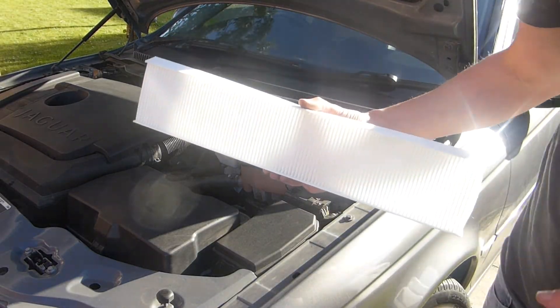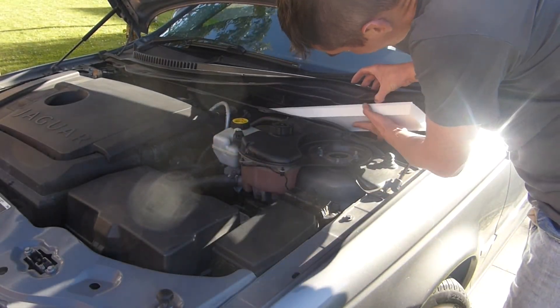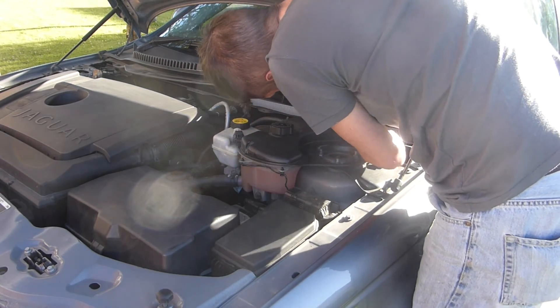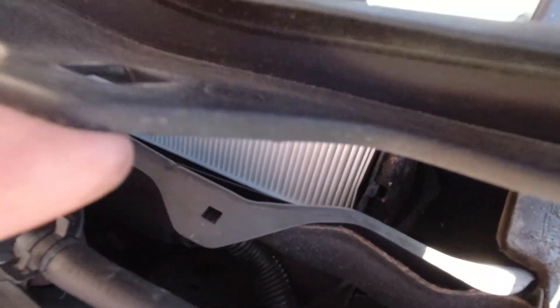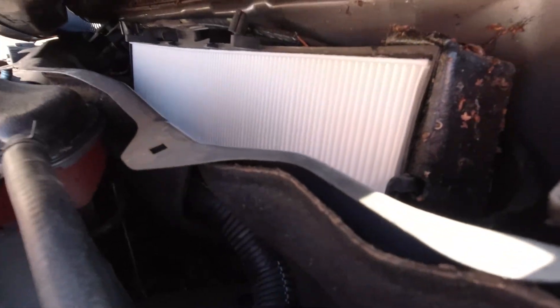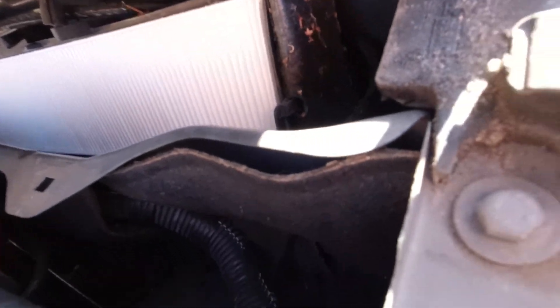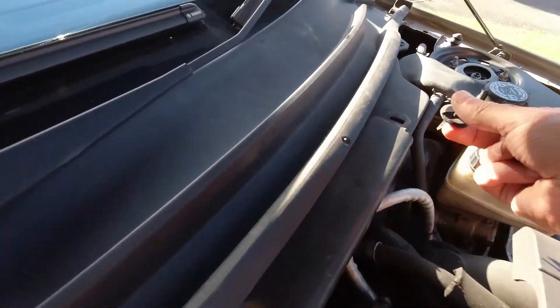The new filter — there's a front and a back to this. If there's an arrow on the filter it could indicate the airflow direction. It was marked on my old one but not on my new one. Mine is just held in by friction but there is a clip on some. Put it back together, replace the grip, then pop all the clips in, and job done.